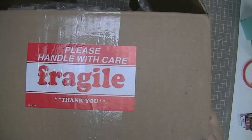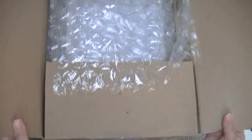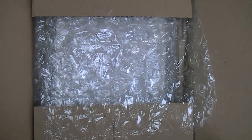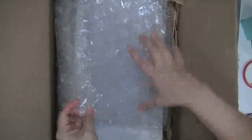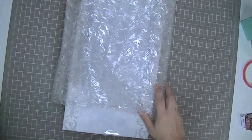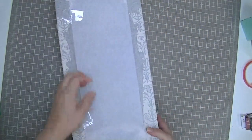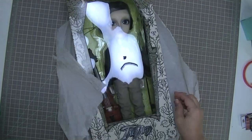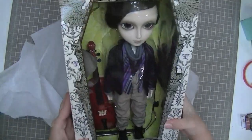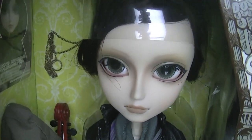Look what I have! You know what that sticker means, don't you? That's right, it's another box with a new doll inside. And who is it? Yay, it's a boy — it's Taeyang Natsume.